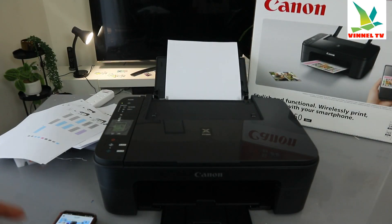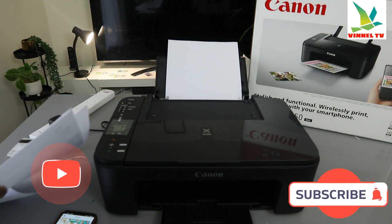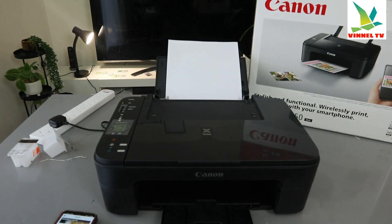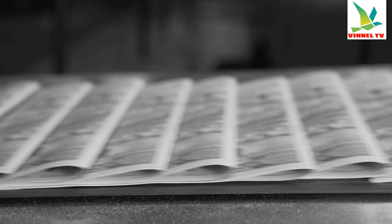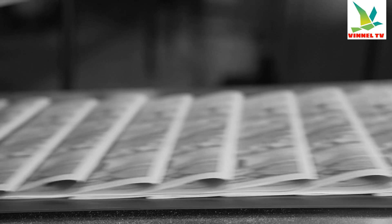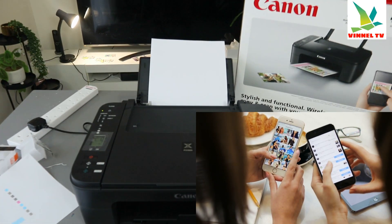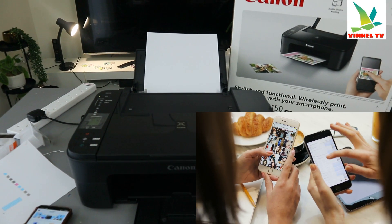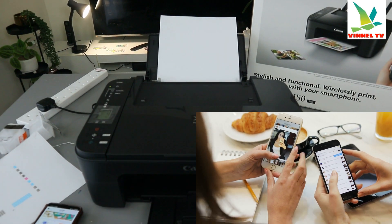Hey guys, how are you doing? This is the Canon PIXMA TX3150. I received a question from someone who wants to know how to print a document from a mobile phone with this printer. So I'm going to show you two ways to print out a document from your mobile device to this printer.